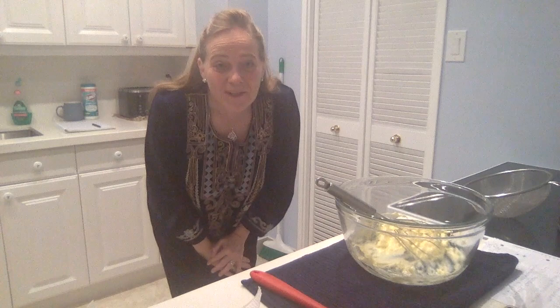Today I would like you to share in that love and I will show you how to make one of our family favorites: German apple cake. Right, let's start.